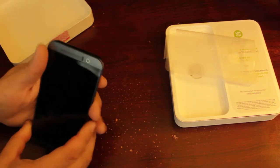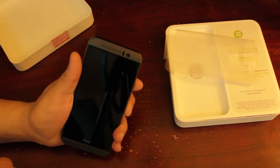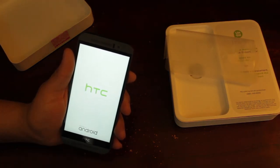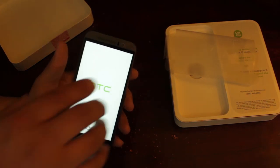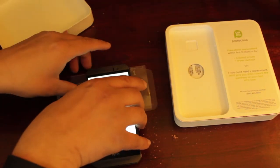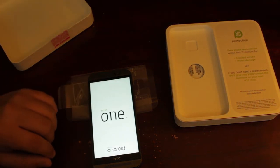For the first time booting it up — if I can remember where the actual power button is — it just comes up with HTC and Android, which is pretty much the same way my M7 starts up. Then it shows T-Mobile to let you know it's from T-Mobile.